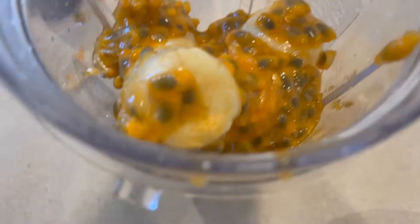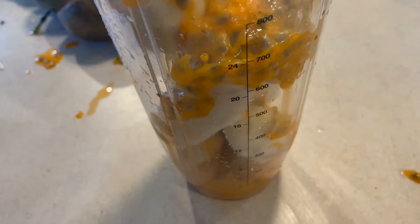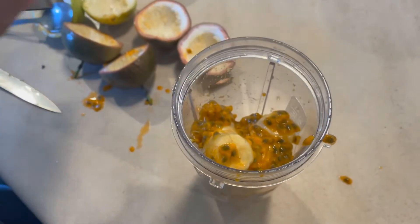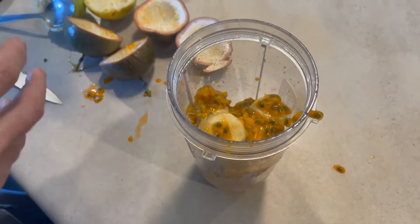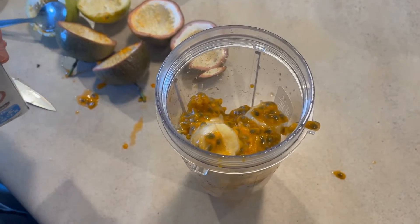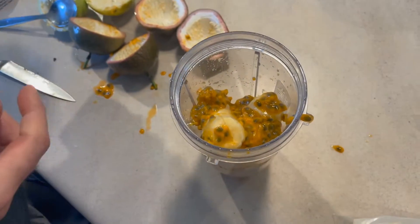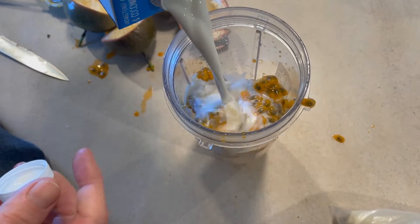Here's a closer look and a side view — this is what it's going to look like. It looks really good. Now my dad's just shaking up the coconut milk — we put in almond and coconut milk, it makes it taste really good. Now he's just pouring that in — oh my god, that is so satisfying.